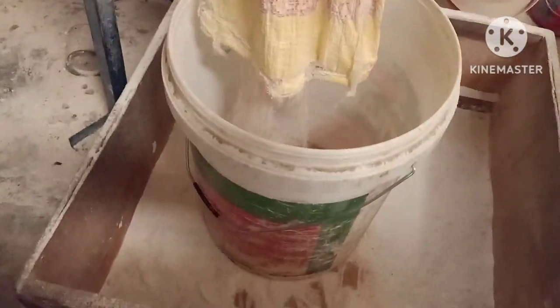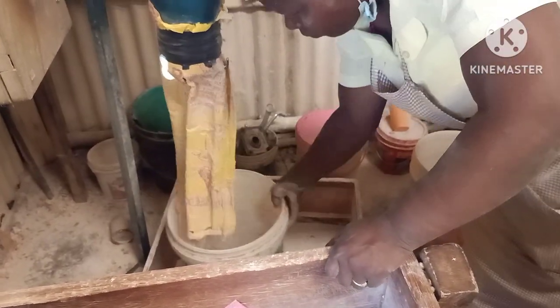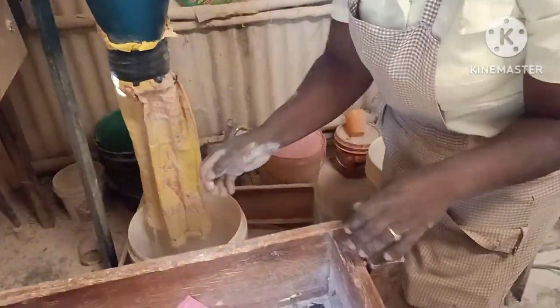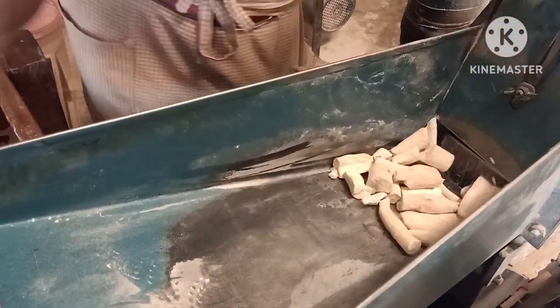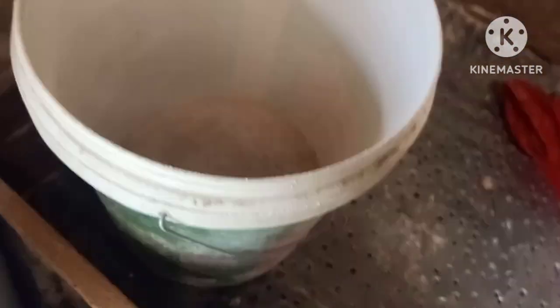We had done the first milling, and now this is the second milling — that is how it is done so that you can get a soft flour. Now we're going to wash the machine. The cassava I'm going to mix in with the millet and sorghum mixture, but that will be towards the end of the fermentation process. This cassava only needs to be milled once because it comes out soft with the first milling.